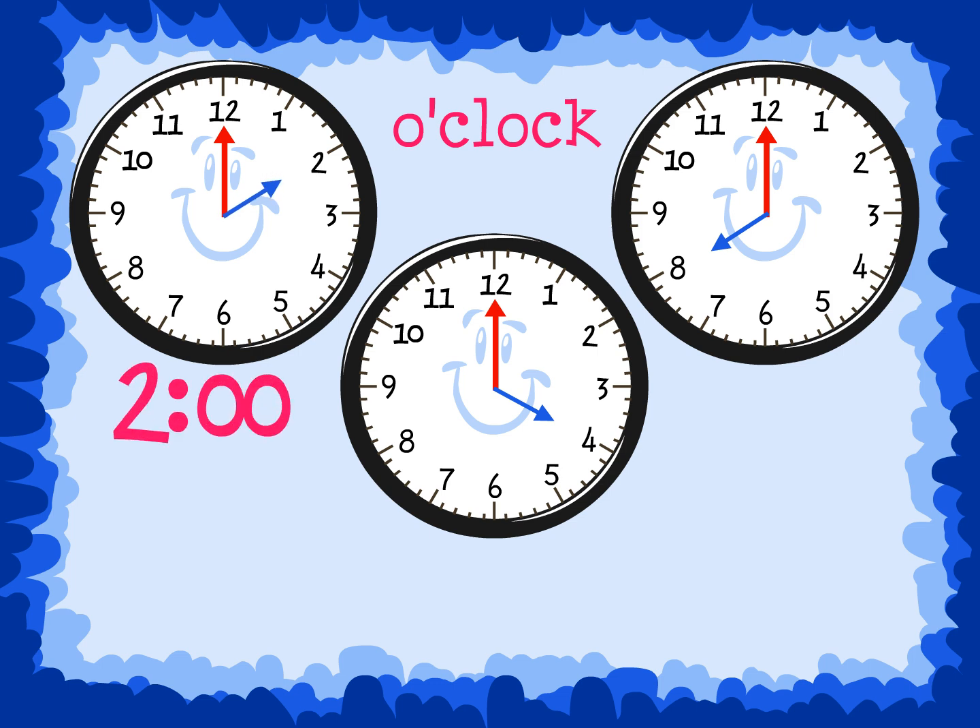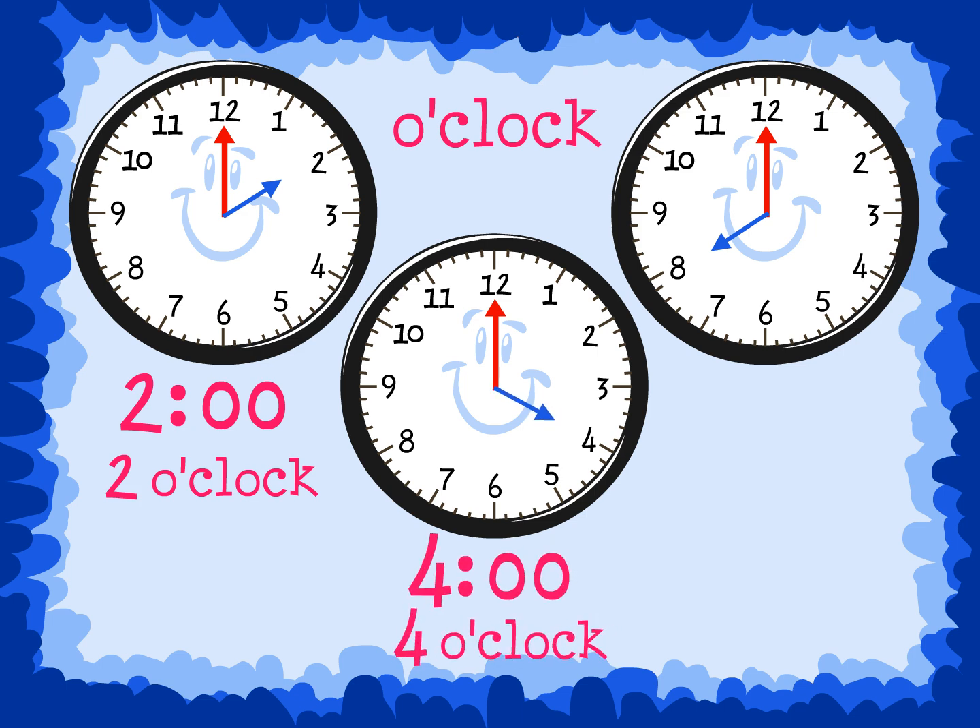This clock shows 2, or 2 o'clock. This clock shows 4, or 4 o'clock. And this clock shows 8, or 8 o'clock.